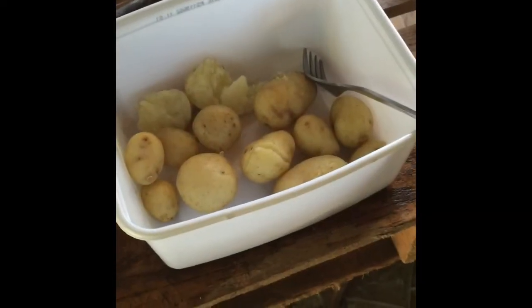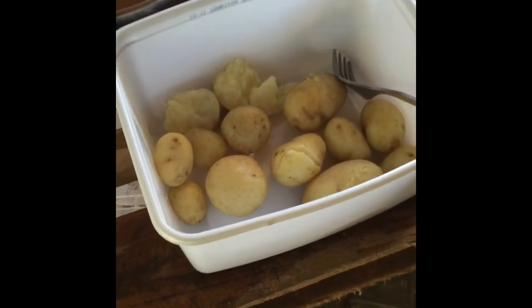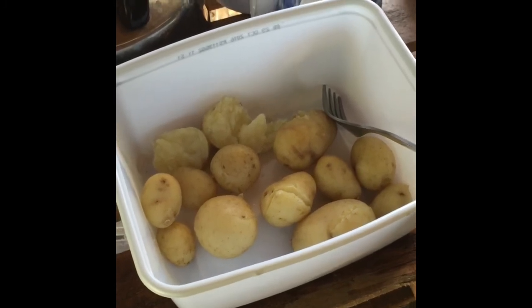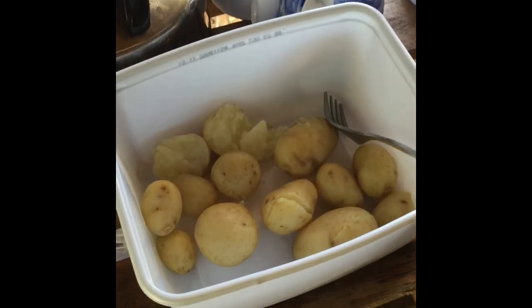Well, that's my potatoes cooked. What I'm going to add now — I'm going to cut up my spring onion, my garlic, my onion, and my parsley, and put mayonnaise in with that. That should taste gorgeous.